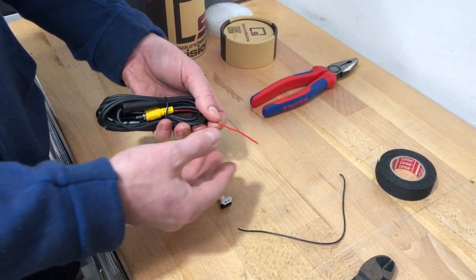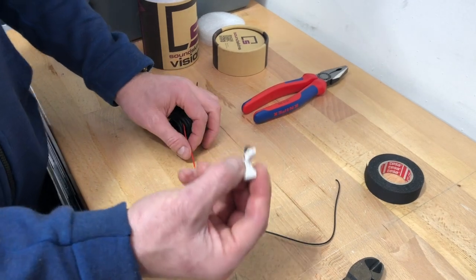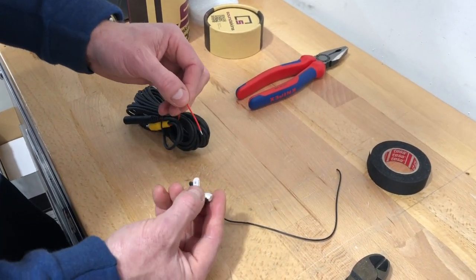If you're running the reverse camera, every car is different and we've got videos and instructions on how to install them. But how to use this connector is what this video is specifically about.